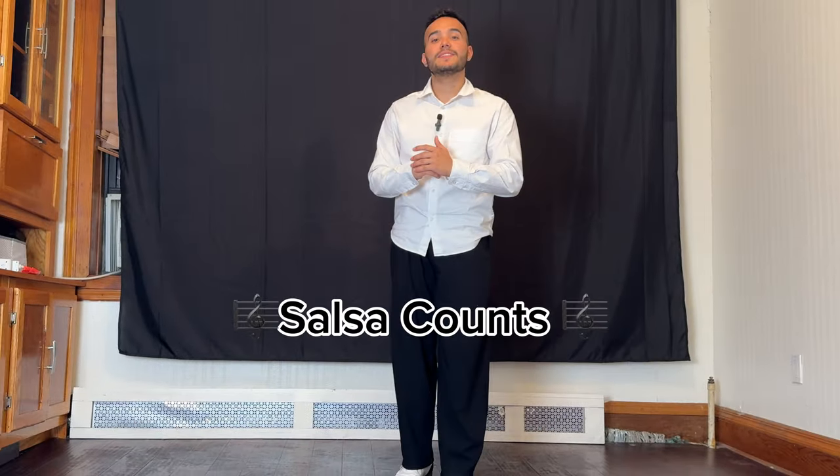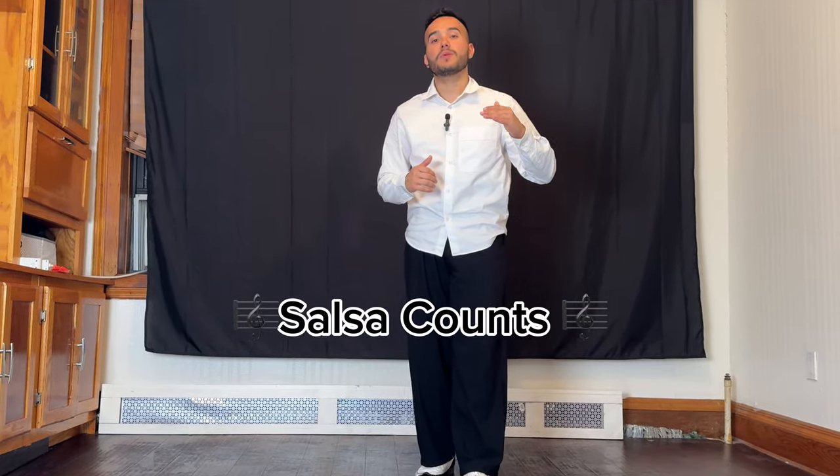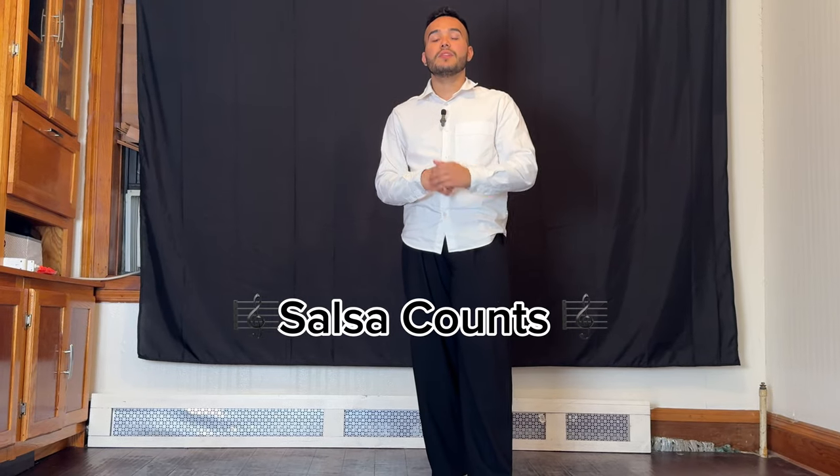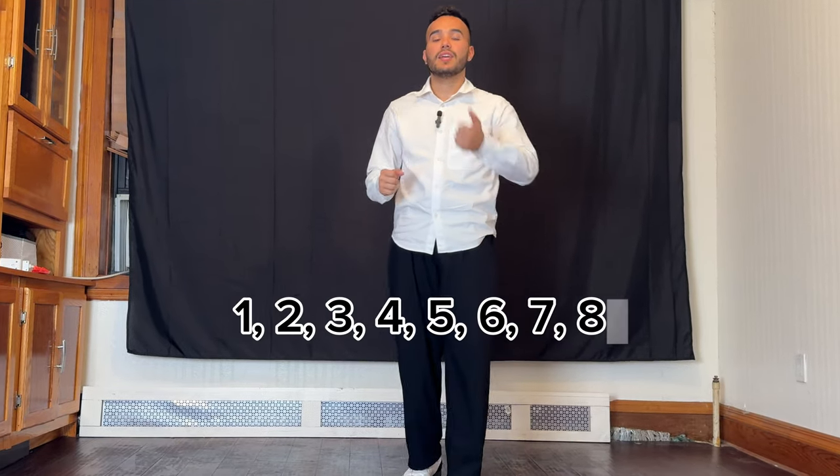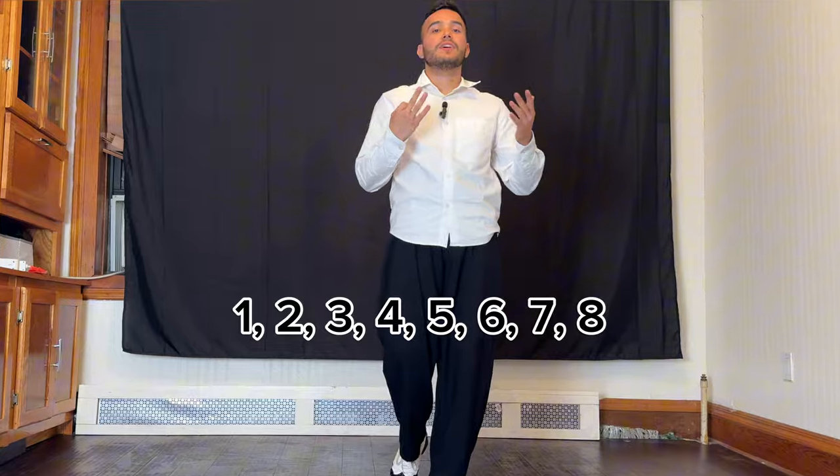Before we get to our basic step, first we need to understand the counts that we're going to be using in salsa dancing. We have the numbers from one to eight. We're going to count one measure that is going to be one, two, three, four, five, six, seven, eight.